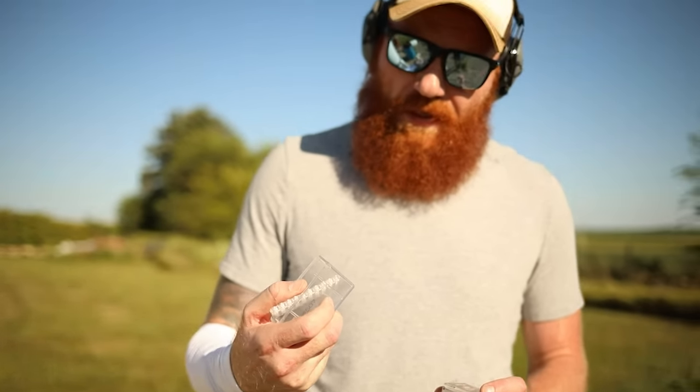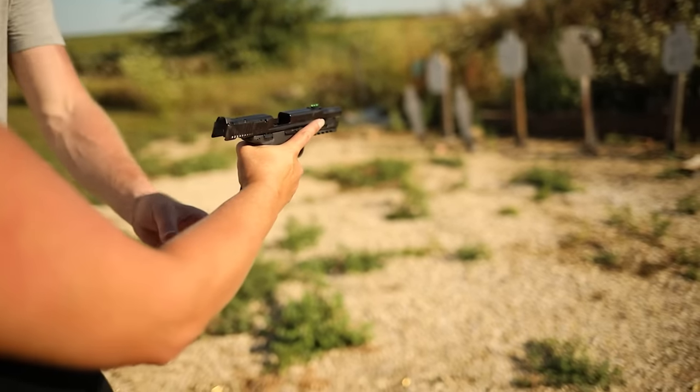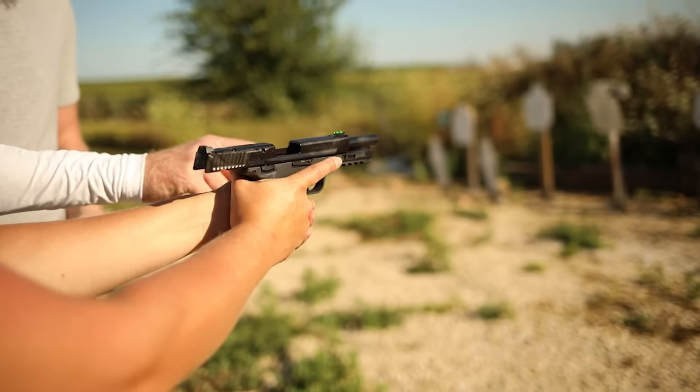We've had much better reliability today. We're about 300-350 rounds in already with no malfunctions caused by the gun or ammunition — just limp wristing that we've managed to fix. So far we've had the most reliability with the Hornady 22 Mag 30 grain V-MAX. This stuff has run unbelievably great. You can feel the authority when it comes out — a little more recoil than the others, and it doesn't have any of the slugging-forward issues that the CCI did. If you get one of these guns, I'm going to recommend this ammo — it's a hunting and self-defense round.